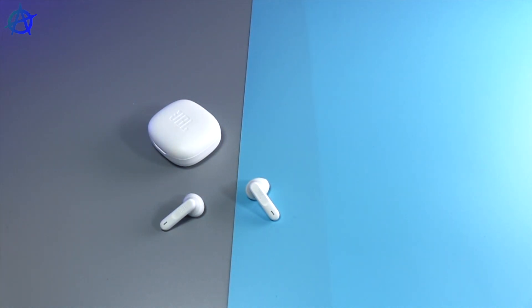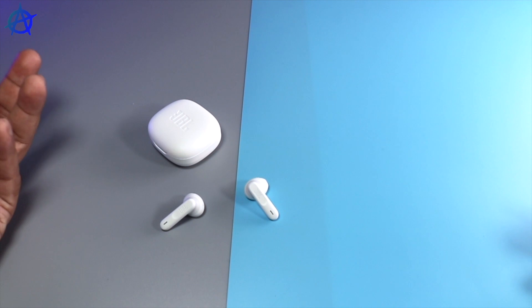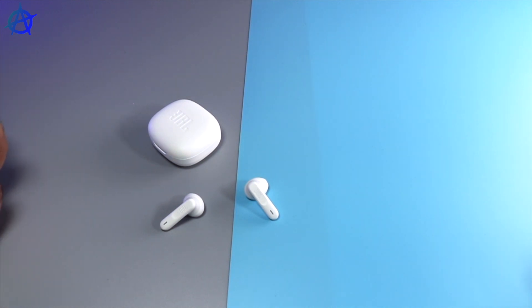I listened to quite a lot of songs, watched a lot of videos — I can't complain, the audio is really good. If you're looking for an earbud under £100 with really good audio and a really good fit, I don't think you can go wrong with the JBL Wave 300 TWS. Hope you guys enjoyed the video — if you did, like the video, leave a comment below, and I'll see you guys on the next video. Bye-bye.